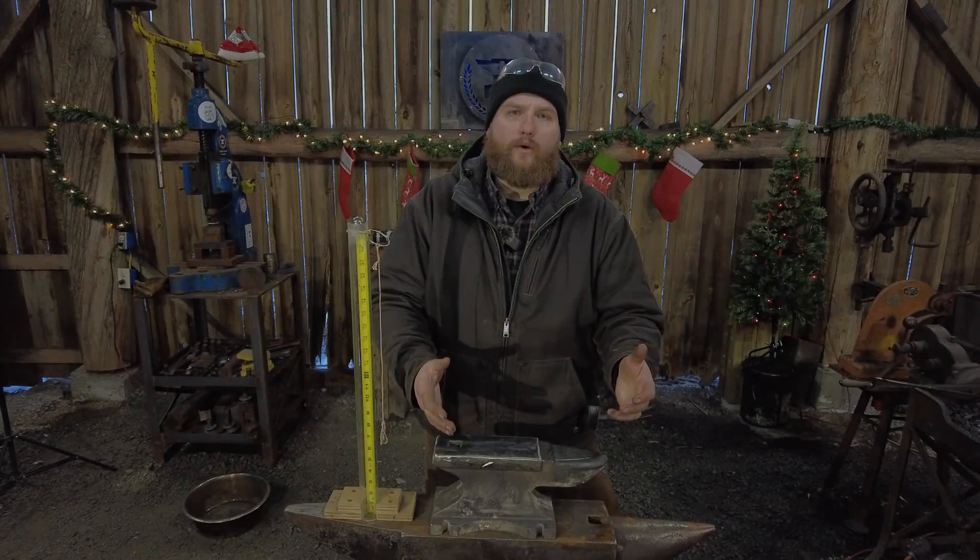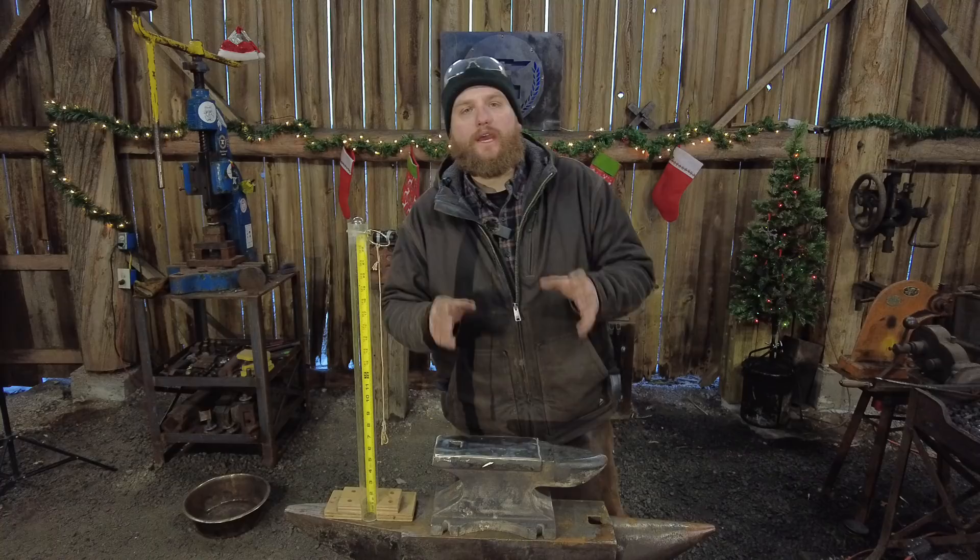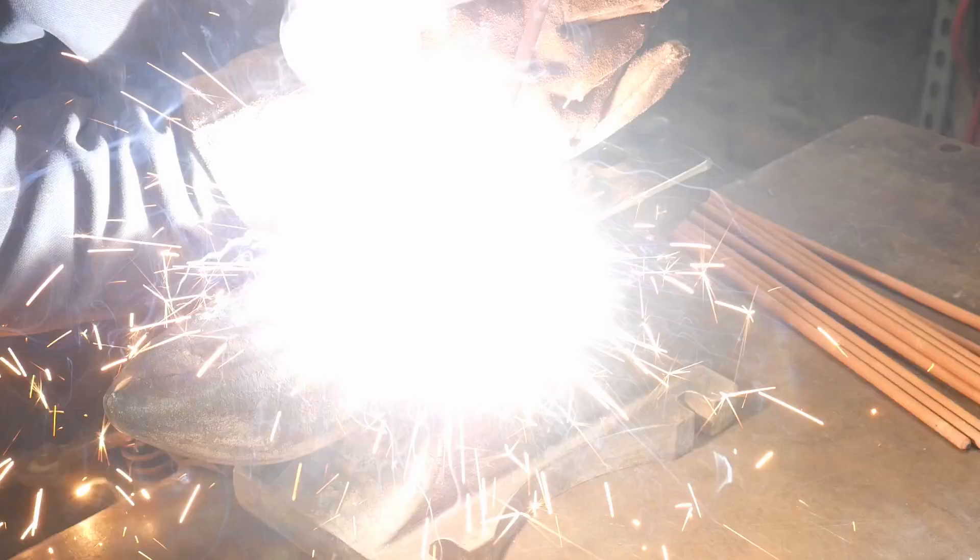Hello everybody, welcome back to the workshop. In this video we are going to be testing out yet another question that you all have out there: can you hard surface weld a Harbor Freight anvil, and will that improve things any better?